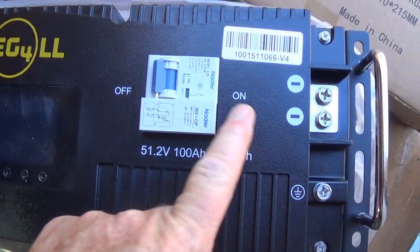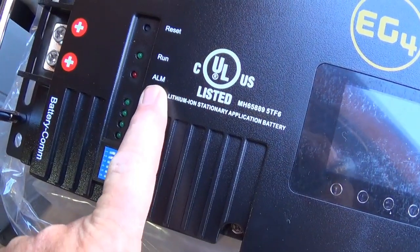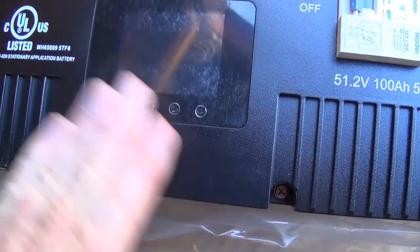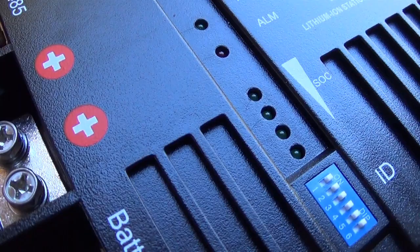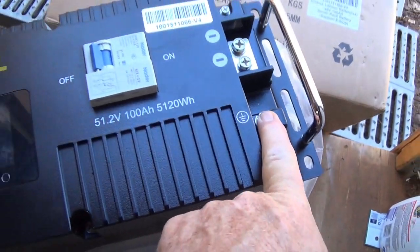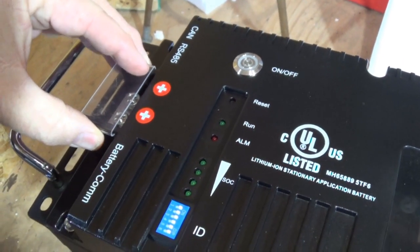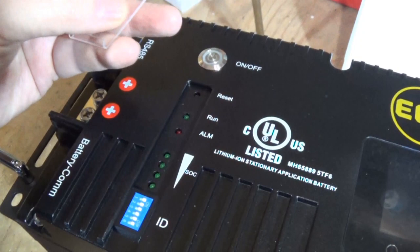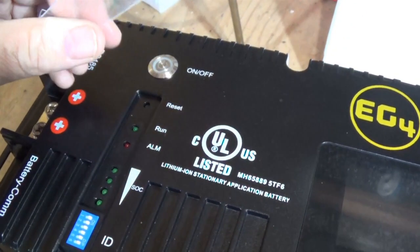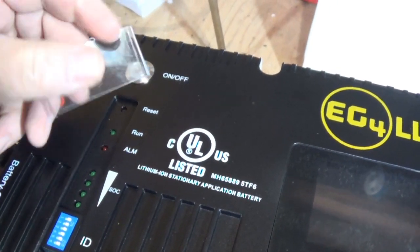Here you've got your two negatives, a breaker, a couple more positives, your state of charge display, run alarm reset, and your screen. Over here is where you do your communications cable, and there are some more communications cables. There's a ground right there. These protective covers for the terminals are a necessity, but they come off so easily — be careful, look for these, because you don't want to break them since they're all plastic.